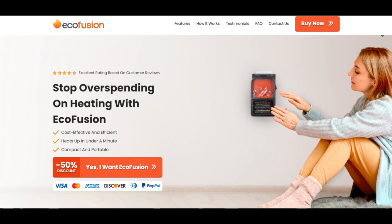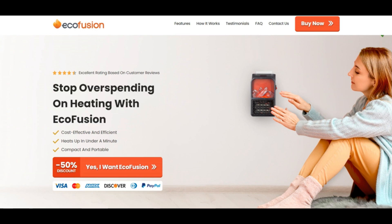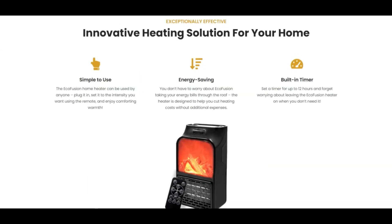Forget shocking bills for eco-fusion heater. Eco-fusion helps you save. With one of the hardest and most expensive winters knocking on our doors, many are looking for a new, more cost-efficient way to keep things warm and comfortable.